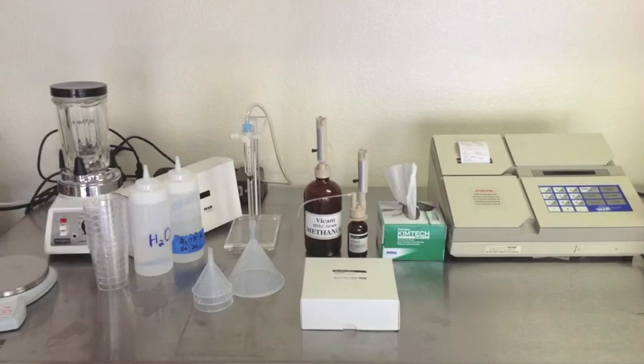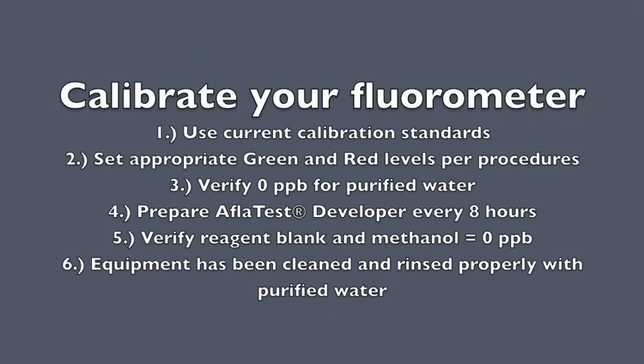Prepare your lab area and calibrate your fluorometer. Prepare your AFLATEST developer per the instructions on the bottle. Developer is good for eight hours. Be sure that your fluorometer has been calibrated to the proper red and green calibration settings and tested with the yellow standard.